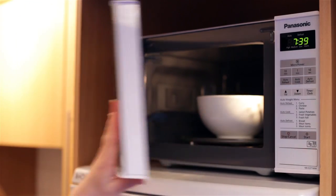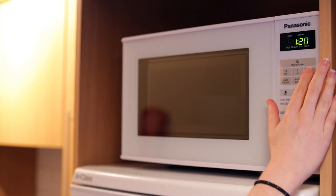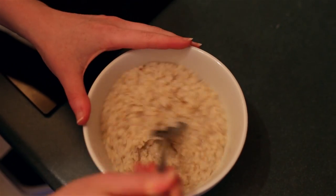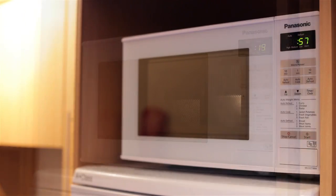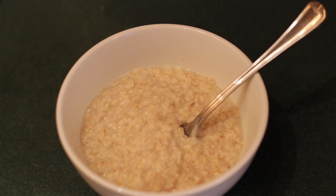Leave it in the bowl overnight — if you want, you can leave it in the microwave for extra handiness. The next morning, throw it on full power for 90 seconds, give it a stir, and then give it another 60 to 80 seconds in the microwave. Perfect porridge and no sticky pots or pans to clean up after.